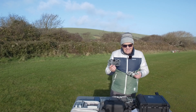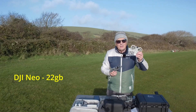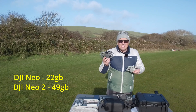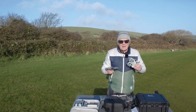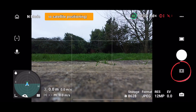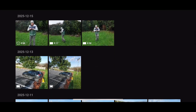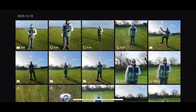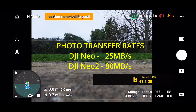The sixth improvement is storage. The original NEO had 22GB of internal storage; the NEO 2 has 49GB — so at least twice as much storage. When I press the button on the right, it shows me the files stored on the internal storage. You can see as we scroll down, I've got over 40 video files stored, which has taken up about seven gig of space. Also, the quick transfer rates from the NEO 2 to your phone are much quicker.